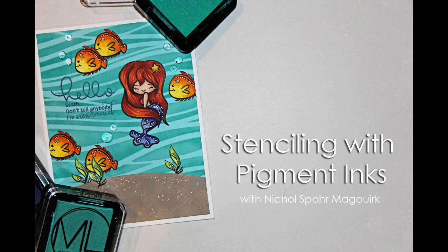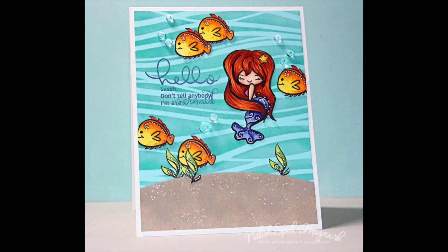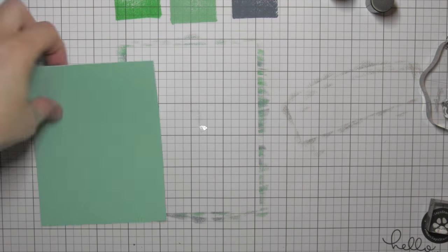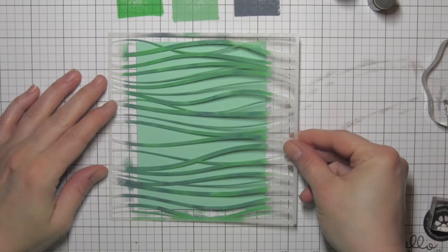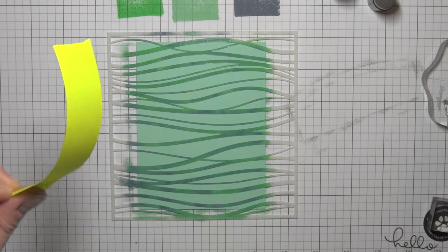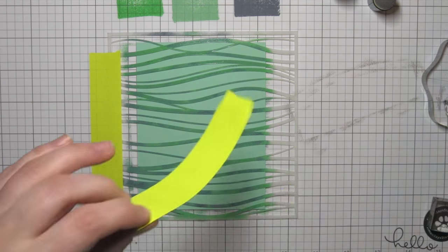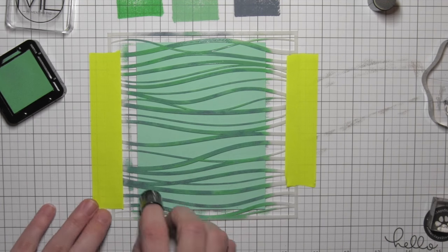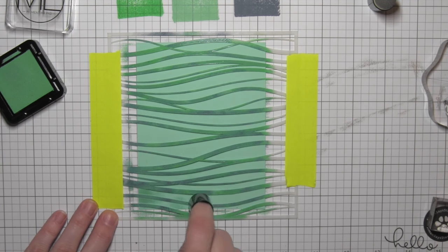Hi there, it's Nicole here today, and I'm going to be sharing some ideas for stenciling with pigment inks. I am using these awesome new little square pigment inks from a new company to me. I believe it's Mommy Lay — I hope I'm saying that right. They come in sets of three inks and there are several different sets. I am going to be using a couple different sets of pigment inks today: the Serenity set and the Coastal Breeze set. I am going to be pairing those with the Magical Sea stamps, also from the same company. Adorable, adorable stamps.